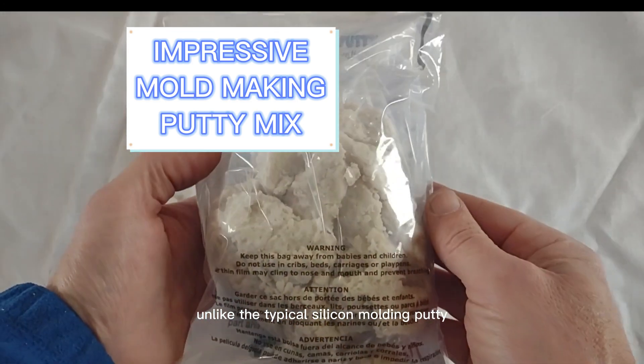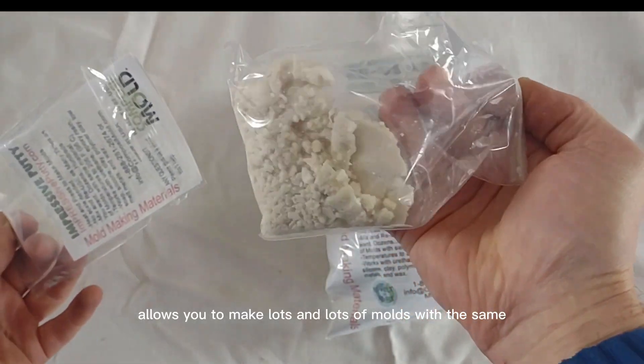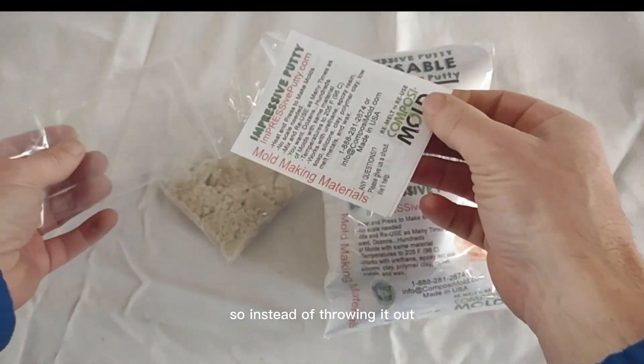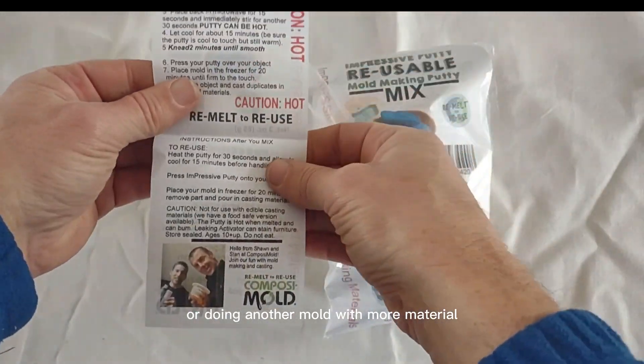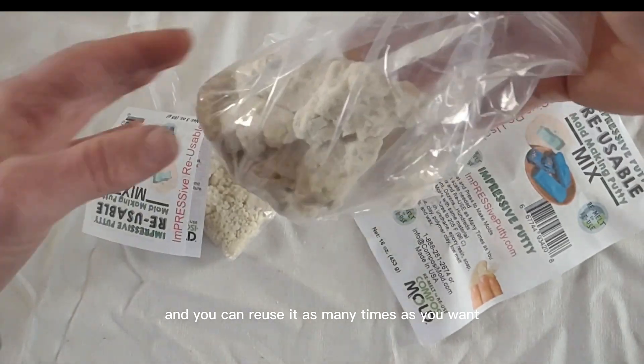Unlike the typical silicone molding putty, the Impressive Putty Mold Making Mix allows you to make lots and lots of molds with the same mold making material. So instead of throwing it out or doing another mold with more material, you buy it once and you can reuse it as many times as you want.